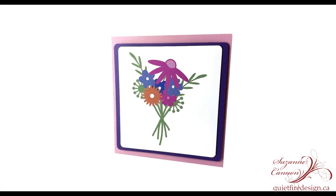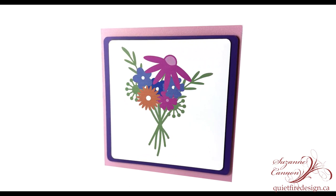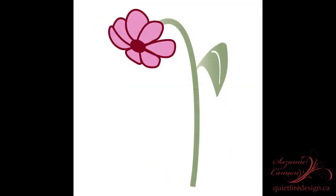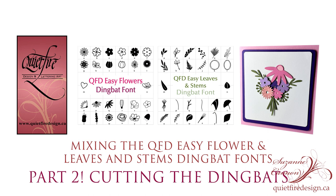And here's a little look back at the project that you can make with the print and cut version. Which one do you like better? Of course this bouquet isn't the only thing you can make with these dingbat fonts — there are almost endless combinations you can do, and you can print and cut them or you can cut the elements.